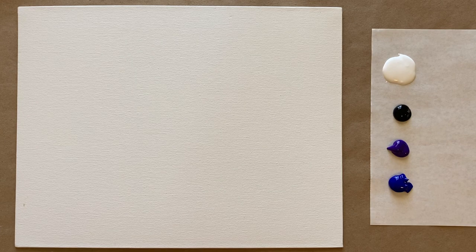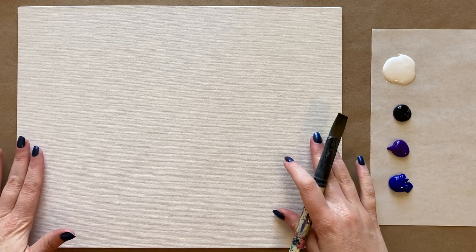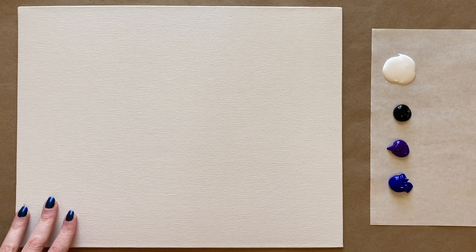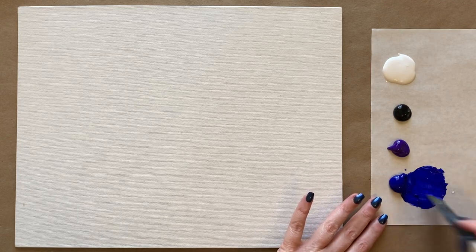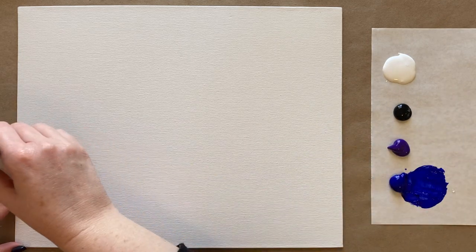We're going to be creating our background first with beautiful after-sunset or midnight colors, with a little bit of warmness from our purple. If you'd like to see a full materials list, I have a materials page on my website — check the description box below for that link. I'm using canvas board today, just loading up that gorgeous ultramarine blue. The first thing we'll do is create a horizon line, going up about a third of the way.